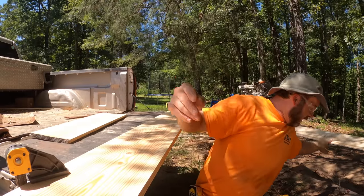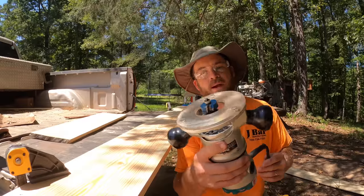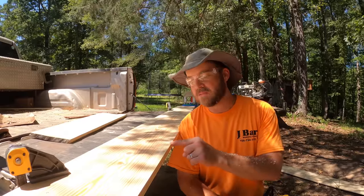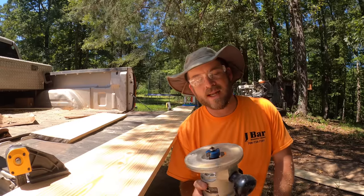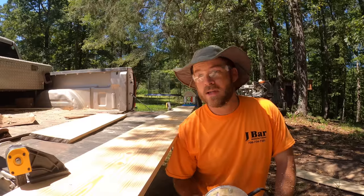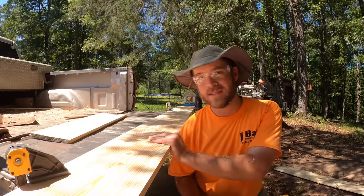To achieve the shiplap joint, I use this router with a standard rabbet bit on it, adjusted to get down to the proper depth so that the two boards will fit together evenly. This is not a fancy router bit — I just took a chance and got a $15 bit from Harbor Freight, and so far it's done pretty good. Let's finish these up.